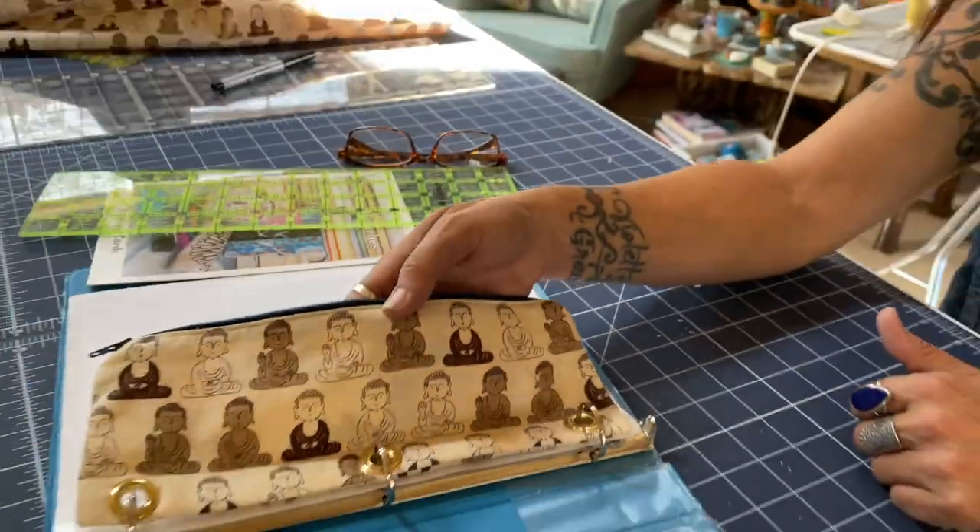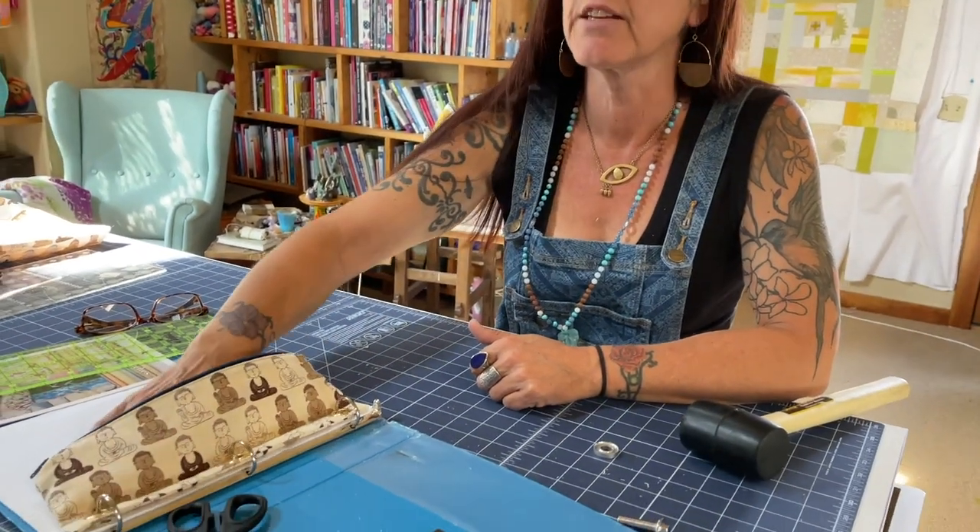My daughter did mention that this seemed a little narrow, which it could be, but it also could be nice so you don't get an excessive amount of writing utensils. Anyway, hope you enjoyed it and have a great day. Thank you!